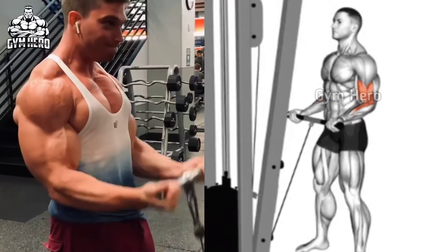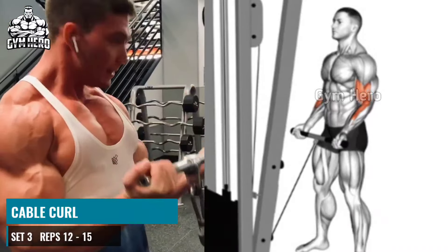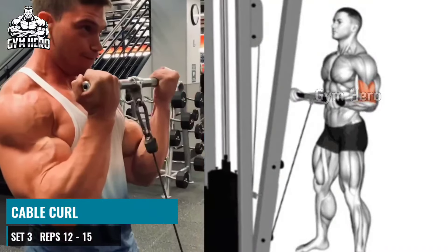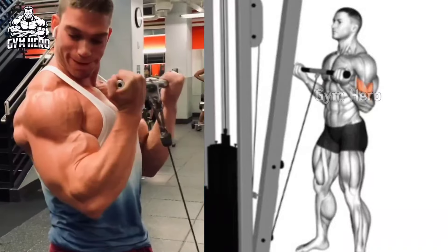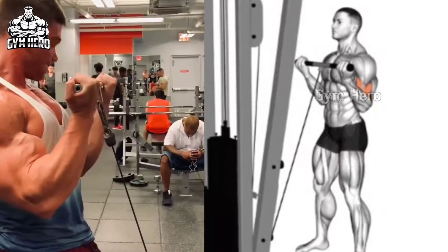Cable Curl. Stand straight in front of the cable machine. Attach the straight bar or Easy Bar handle to the lower lock of the cable machine and hold the handle with an underhand grip. Keeping your arms straight and elbows close to the body, lift the handle up toward your shoulder.